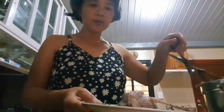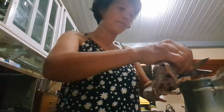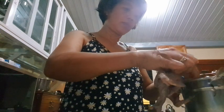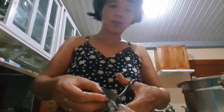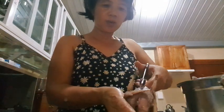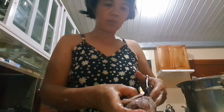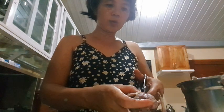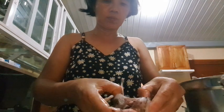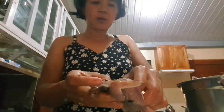There it is everyone — the bird. I've cut the legs and the head, and I just cleaned it from here. Just opening it up.